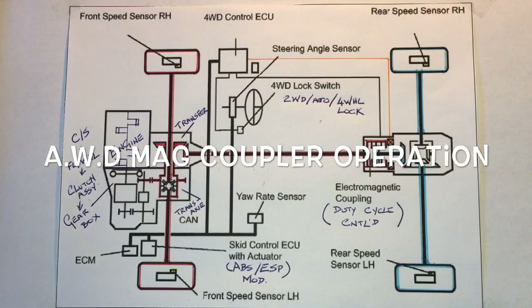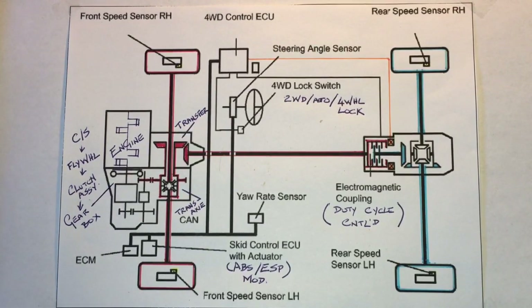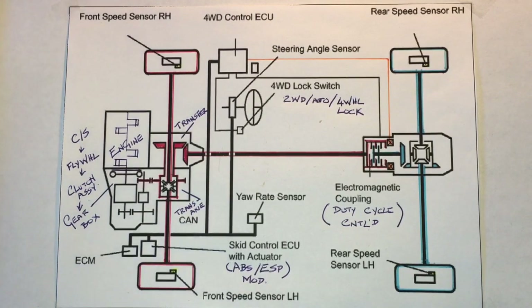Full disclosure right off the hop: I'm no expert on anything, especially driveline systems, especially all-wheel drive systems. But I have been interested to figure out how the Suzuki SX4's all-wheel drive system actually functions — completely different from other Suzuki products, namely the Vitara, which is a full-time four-wheel drive system.